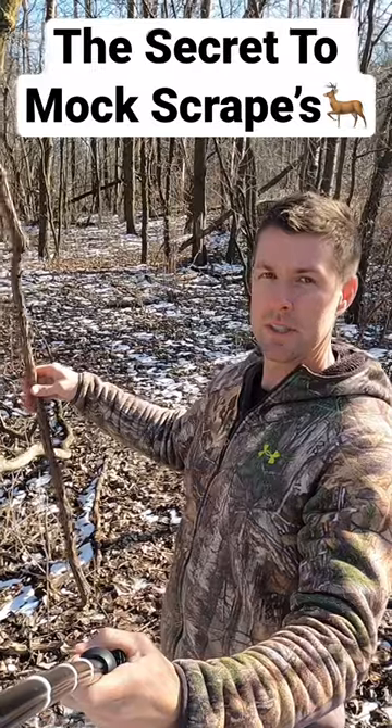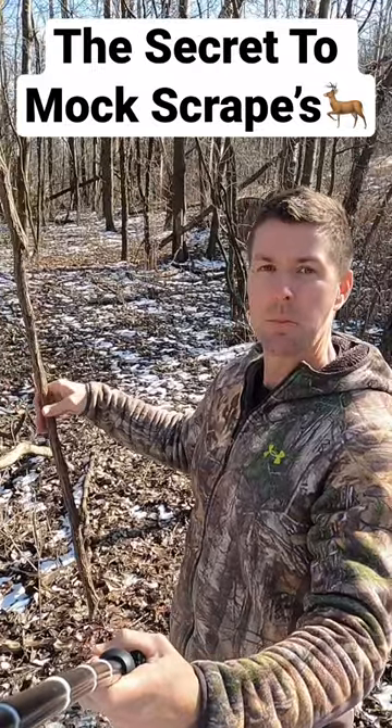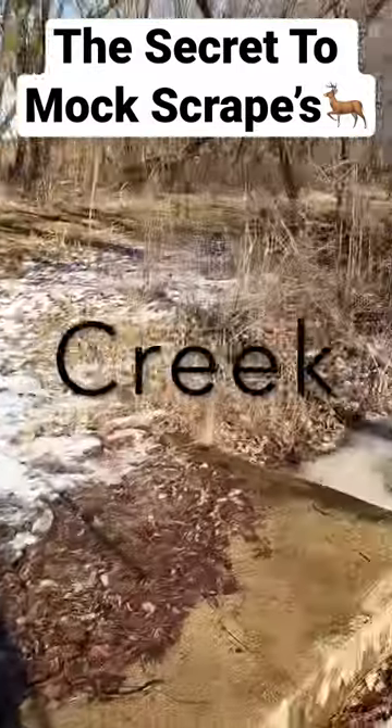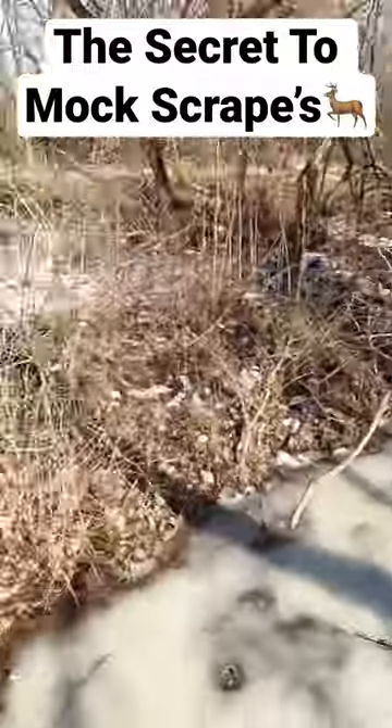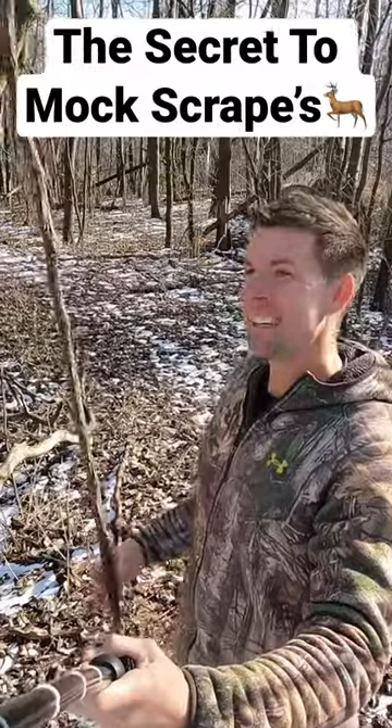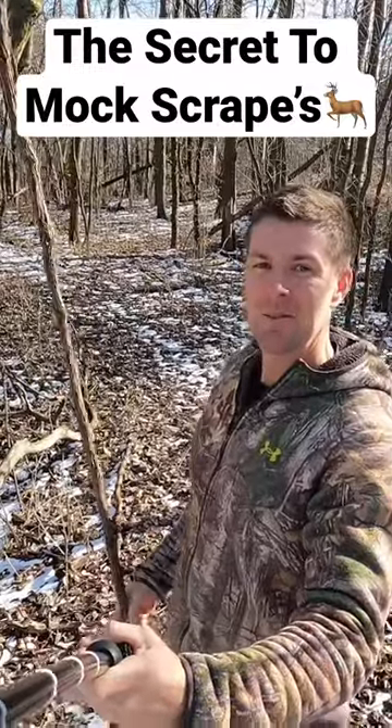The thing a lot of people don't talk about is where to position these mock scrapes. You have to put them on a main trail. If you just put a mock scrape, take a rake, dig some dirt somewhere in the woods, and think that a buck's going to come along and hit it — guess what? You're probably going to have an empty trail camera, maybe some squirrels.